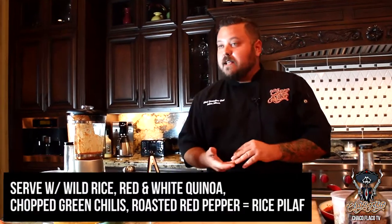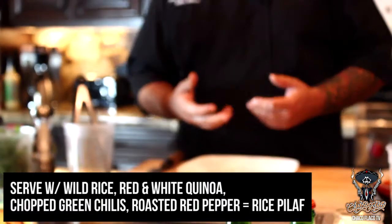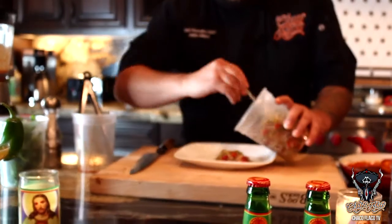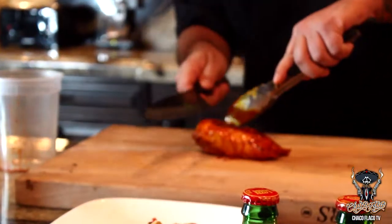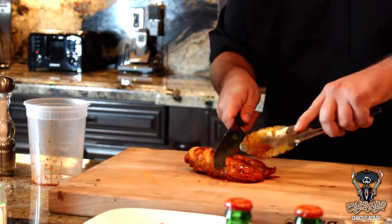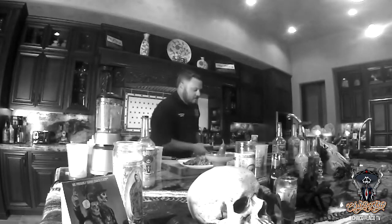Got some different wild rice, red and white quinoa. What I did was take some chopped hatch green chilies and some roasted red pepper, mix it in, and made a rice pilaf. We got our chicken — going to give it a slice. Tender and juicy. We have all that nice marinade still left in the pan, so we're going to give it a drizzle right on top.